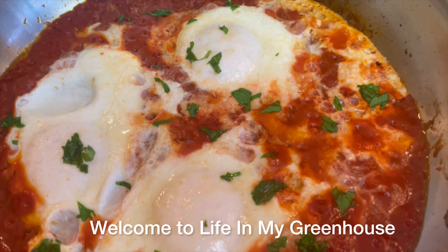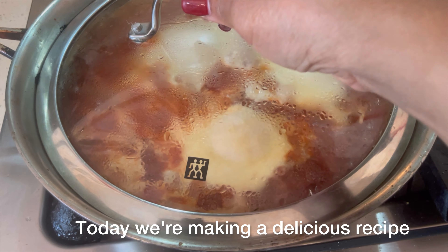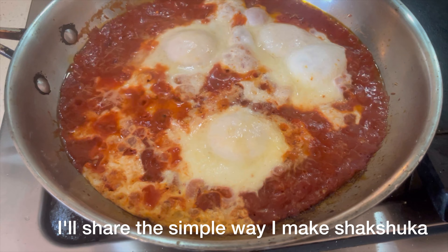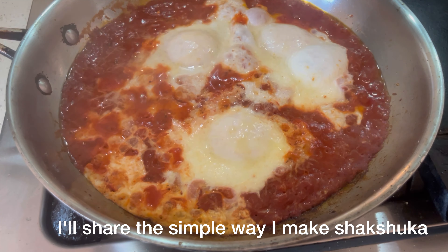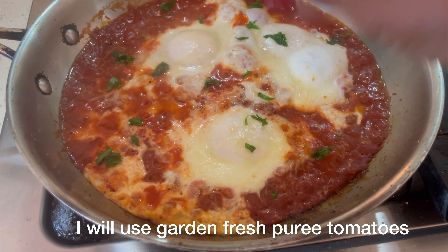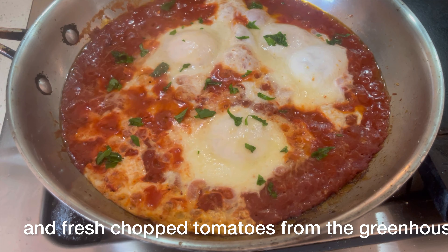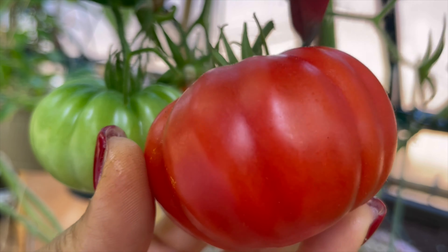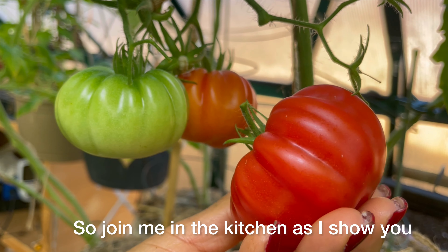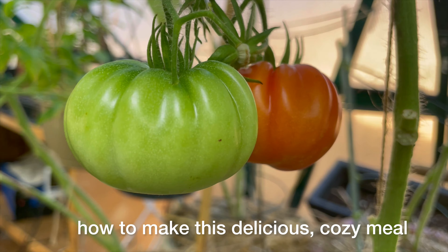Welcome to life in my greenhouse. Today we're making a delicious recipe that you can have for breakfast, lunch, or dinner. I'll share the simple way I make shakshuka and have it with my skillet potatoes. I'll use garden fresh pureed tomatoes and fresh chopped tomatoes from the greenhouse — vine ripened tomatoes, it doesn't get much better than that. Join me in the kitchen!